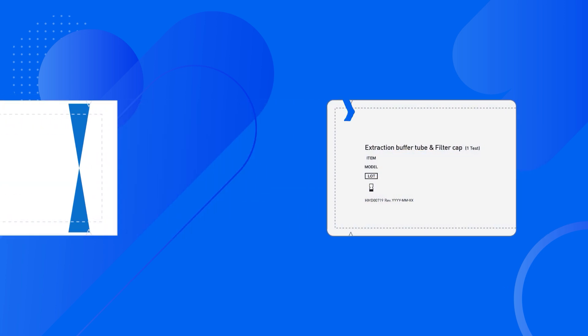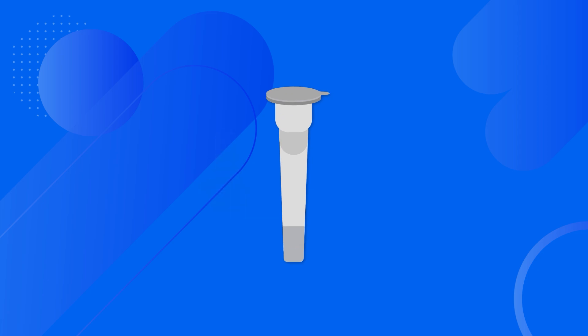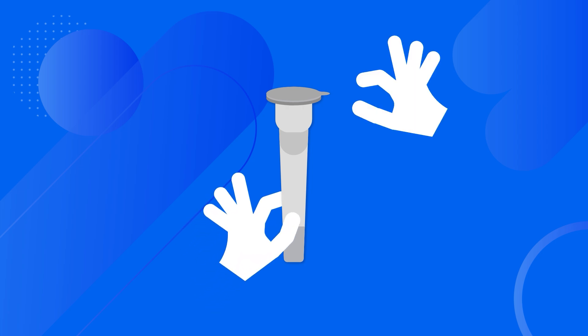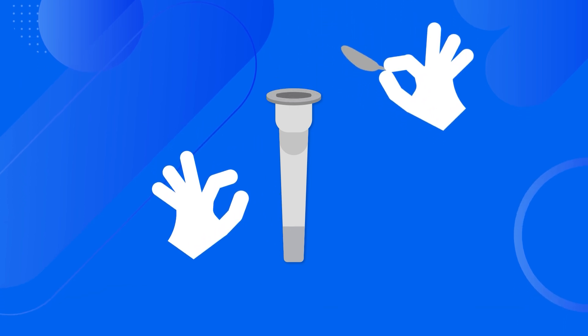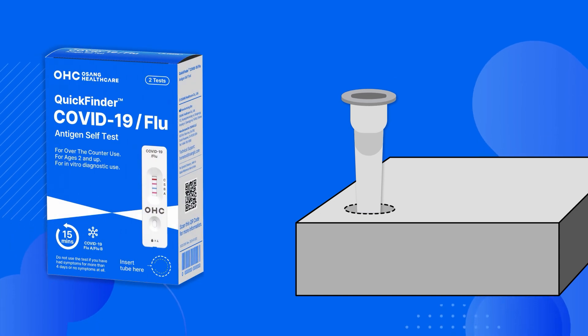Open the foil pouch that contains the extraction buffer tube and filter cap. The white pouch tears open across the short end from a notch in the edge, and the tube and cap slide out. Take the extraction buffer tube in hand and gently peel off the sealing foil, being careful not to spill the buffer solution inside the tube.